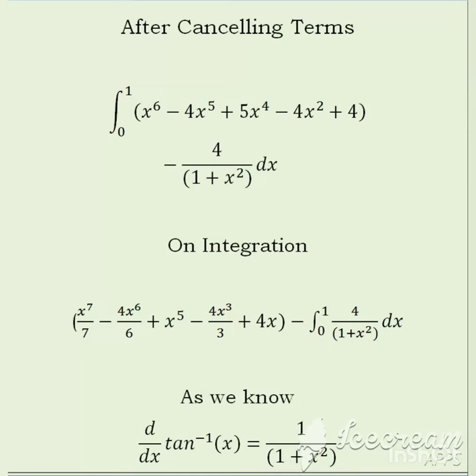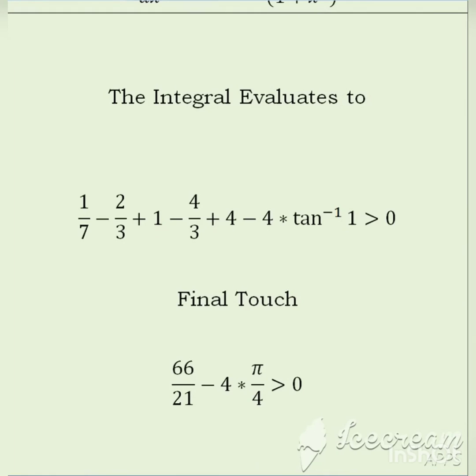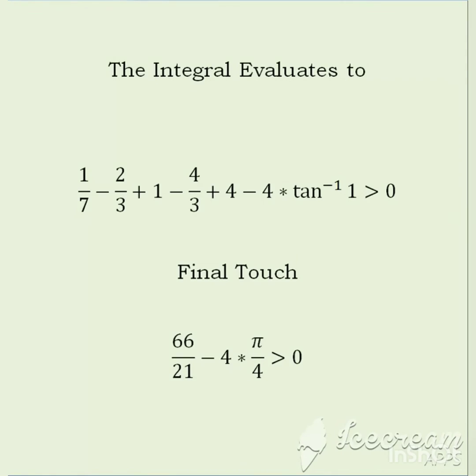We are left with a simple integral except for the integration of 4 by (1 plus x squared). As we know, the derivative of tan inverse x is 1 by (1 plus x squared), so we can use this to integrate, and the integral of 1 by (1 plus x squared) is tan inverse x, or arctan x.